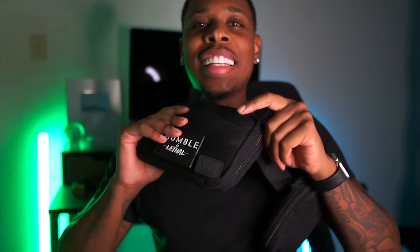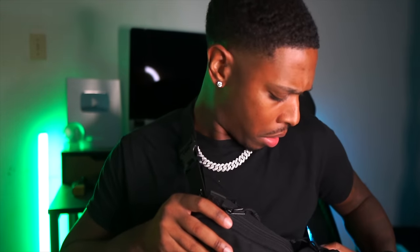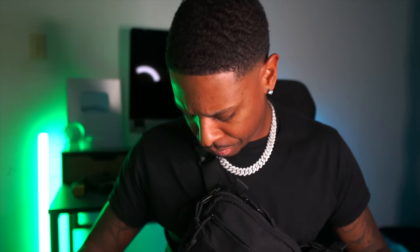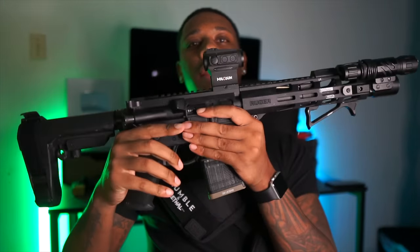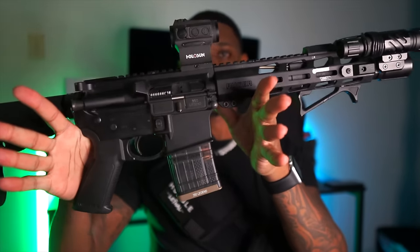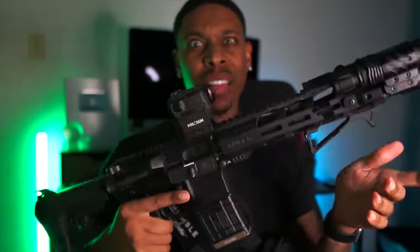Y'all let me know what y'all think in the comment section. Shout out to 945 Industries for sending me this — it's a good product. If I had to change one thing about it, I would say y'all should make this able to conceal a .350 Legend AR-15 pistol — that's my critique. Go follow 945 Industries on Instagram, I'm gonna link it on the screen, and they're going to be doing a giveaway for a few of these bags. Make sure y'all hit that like button.